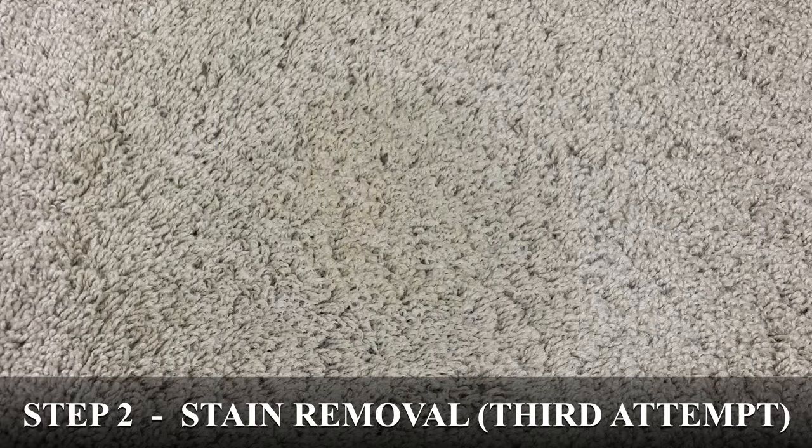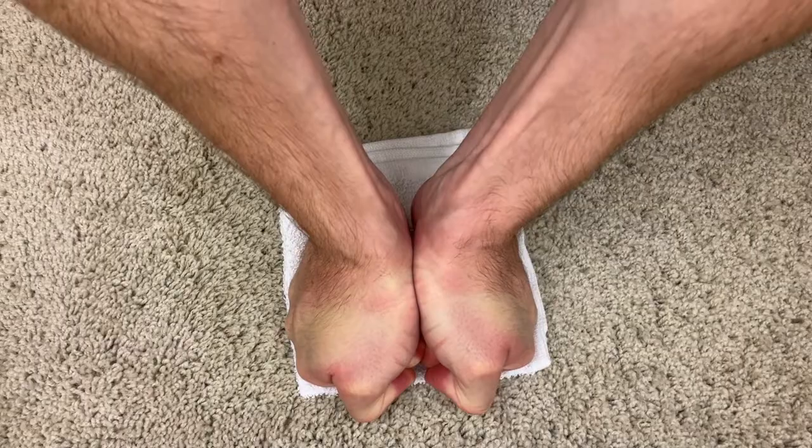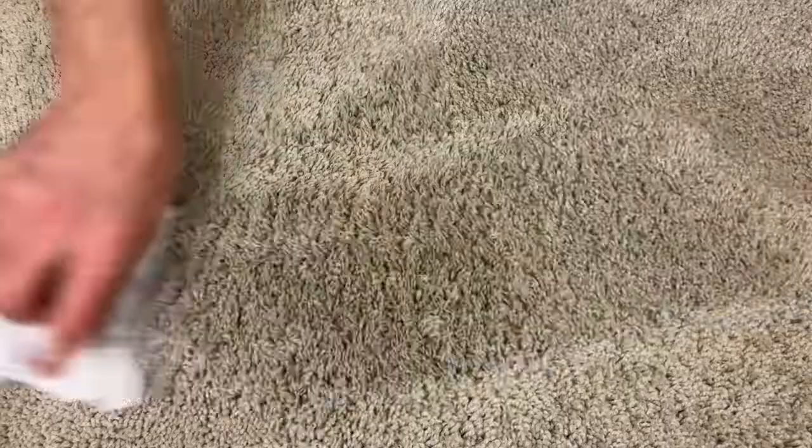Now just to wrap up this video, when the stain is gone, take a cloth and use it to absorb the remaining liquid from the carpet. The hydrogen peroxide will break down into water and oxygen, and the ammonia will completely evaporate. So once the carpet completely dries, there will be zero residue left in the carpet. If you want to learn more carpet cleaning tips and tricks, go ahead and click that subscribe button and I'll see you in the next video.